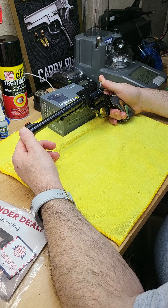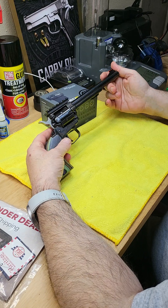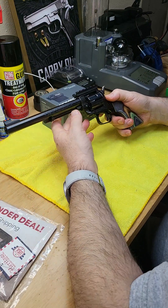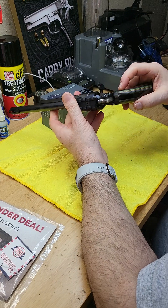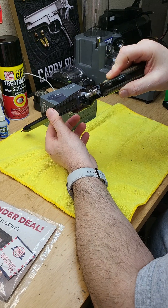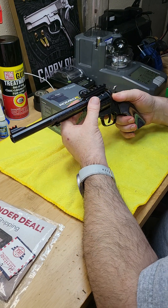This revolver has a very good finish quality. This is a single-action pistol. Let me show you how you can check if there is ammo in it or not. This is the push-rod to eject the .22 LR casings.